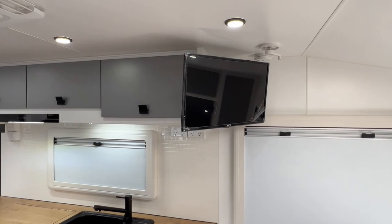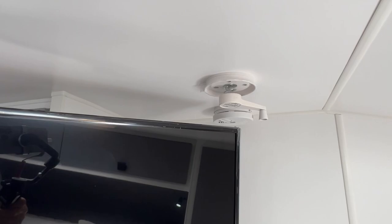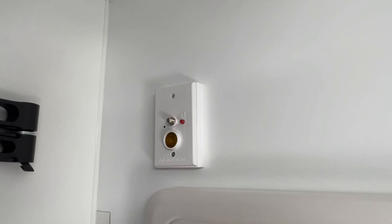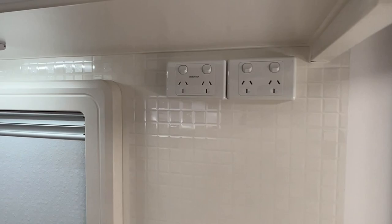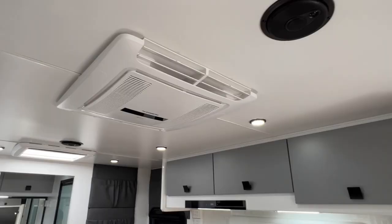On an adjustable TV bracket is a smart TV with a built-in DVD player. To the right is a wind-up rooftop TV antenna, with a smoke detector just beyond that. Moving the TV reveals the booster on/off button, the antenna point, and a 12 volt outlet. With the 2000 watt inverter fitted, there's a dedicated inverter power point on the left, and the one on the right is for the 15 amp mains inlet if connected to mains power.